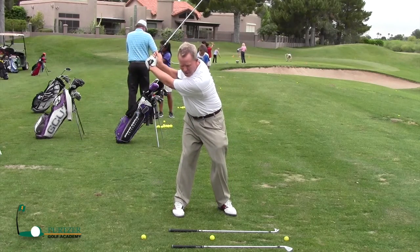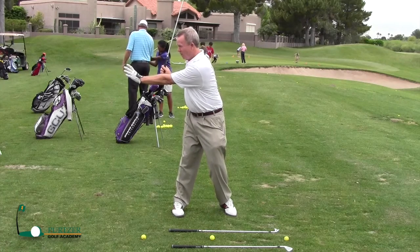When you're going back, the club's here, and as you go back a little more you're turning your body. Now my back is right to the target but my chest is right straight back here.